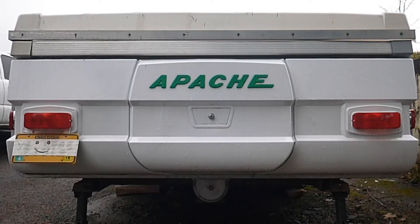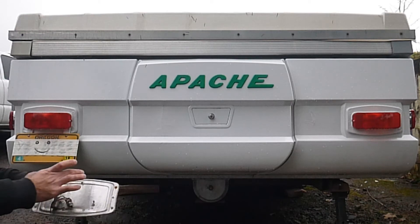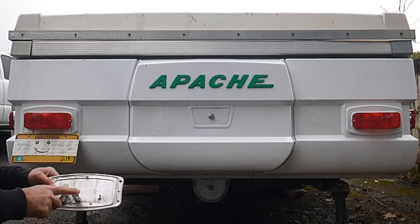When we got this Apache, the taillights were broken out. Actually, one of them had a Harbor Freight taillight lens screwed over the bulb on the original bezel.